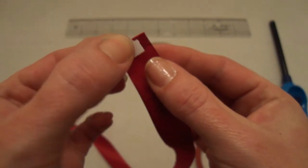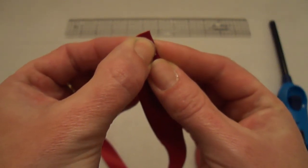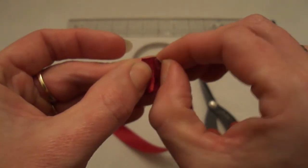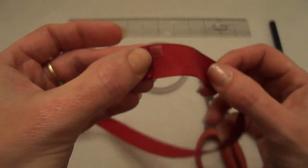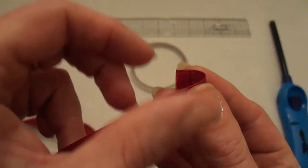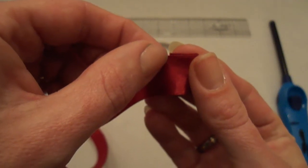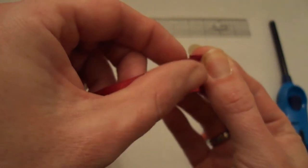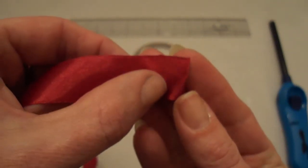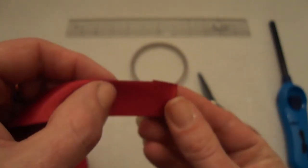Then I'm going to place the other piece of double-sided tape right next to this piece, and I'm going to take my ribbon and fold it like this for about a quarter of an inch. And then you have something that looks like this — this is the front and this is the back.